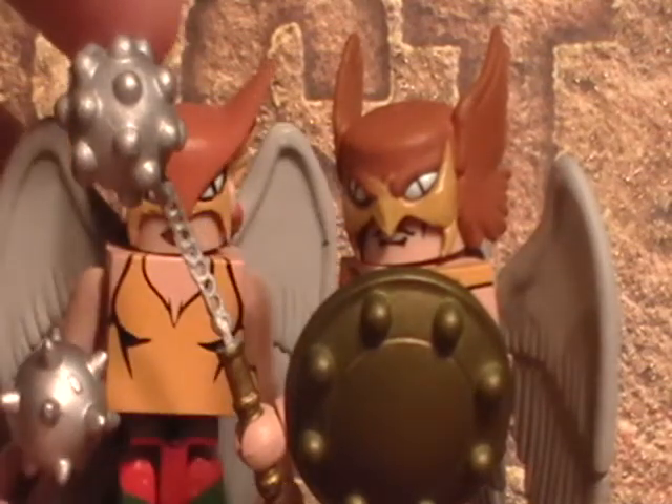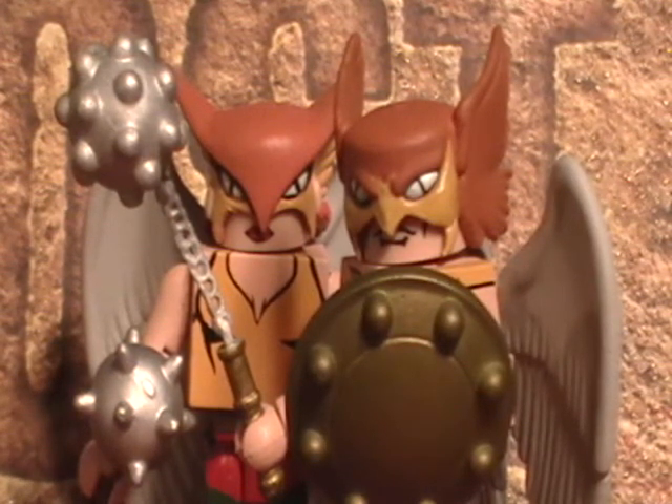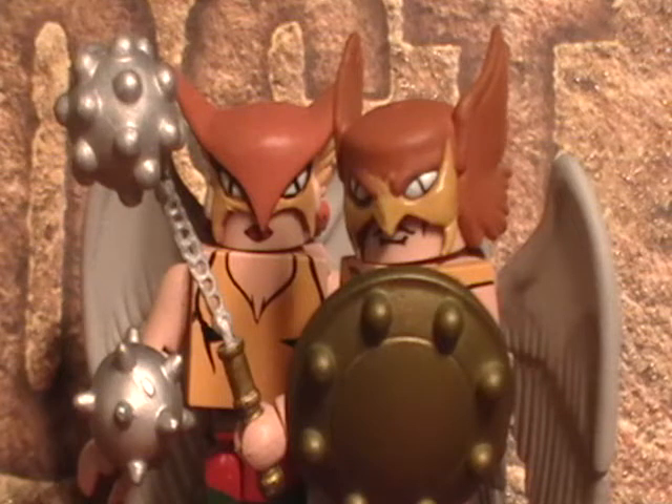Hawkgirl is also a very good figure — maybe not as good as Hawkman, but it's a very good two-pack. From what I've seen, these are definitely the two best DC Minimates. It's just a real shame that they didn't continue. I am definitely going to recommend this — I can't recommend it highly enough. If you're a DC fan, you owe it to yourself to buy this. Well, that's it for this review. See you next time.